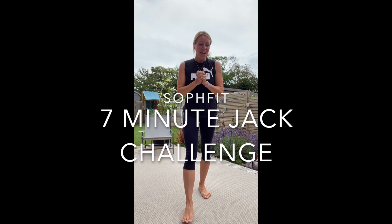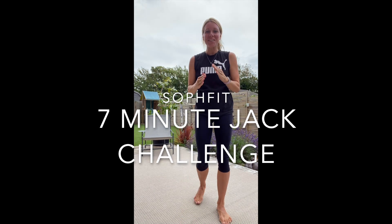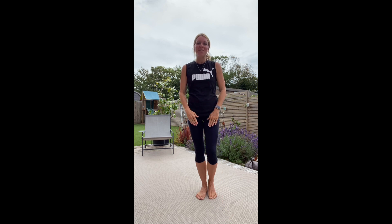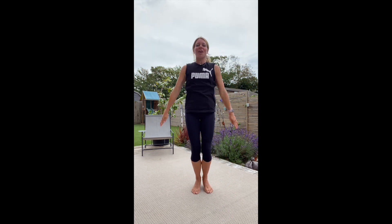Hello, welcome to SoFit. Today I have got a really quick 7 minute challenge for you. We're going to work for 30 seconds straight through on different exercises, but we're always going to go back to a 30 second jack which we're going to go forwards and up for. It's a really great calorie burner this one in only 7 minutes.